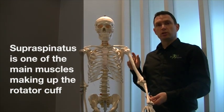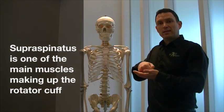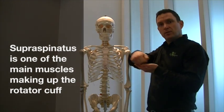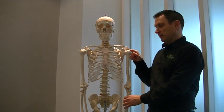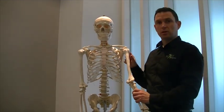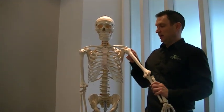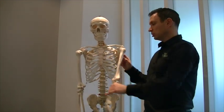The ball and socket of the shoulder is a little bit like a golf ball resting on a tee. The tee is a very shallow cup and it's very easy to knock the golf ball off the tee, and that's the situation with the shoulder joint. It's got a very shallow cup, a very shallow socket called the glenoid, with a very big ball, the head of the humerus, and that gives lots of flexibility to the shoulder joint.